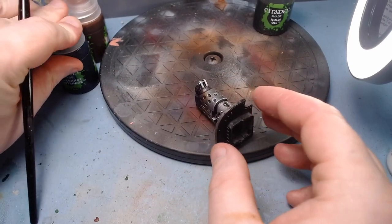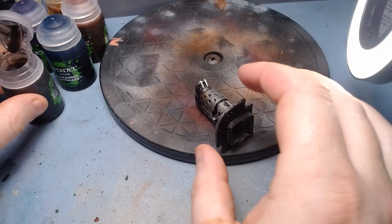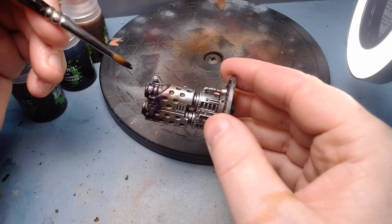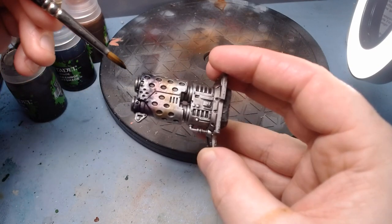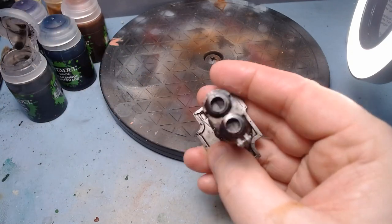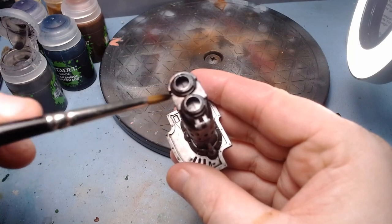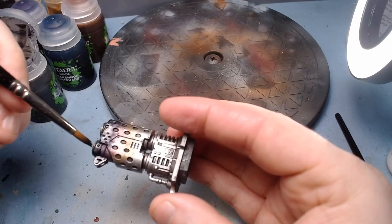Next up, after the blue, we go to black — the Nuln Oil. As I said, this is for the soot effect, so it's useful for flamers and melta guns. For a Gatling cannon you might want only the blue. We're going to work this into the tip. You could probably get a similar effect with dry brushing, but I've never done or seen it done. We might need another couple of coats of Nuln Oil here, using the shade as a glaze.